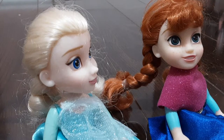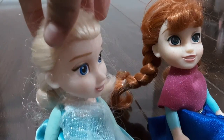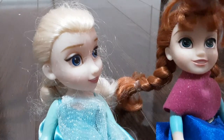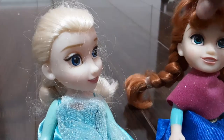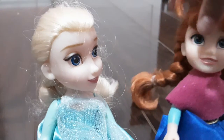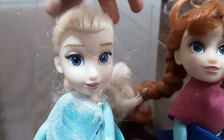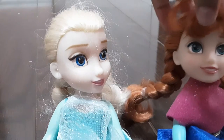Guys, today I'm going to show you my minion toy and I'm going to introduce and show you my Rainbocorn. So first, Elsie is going to show her minion. I'm going to show my minion first. Let's begin.